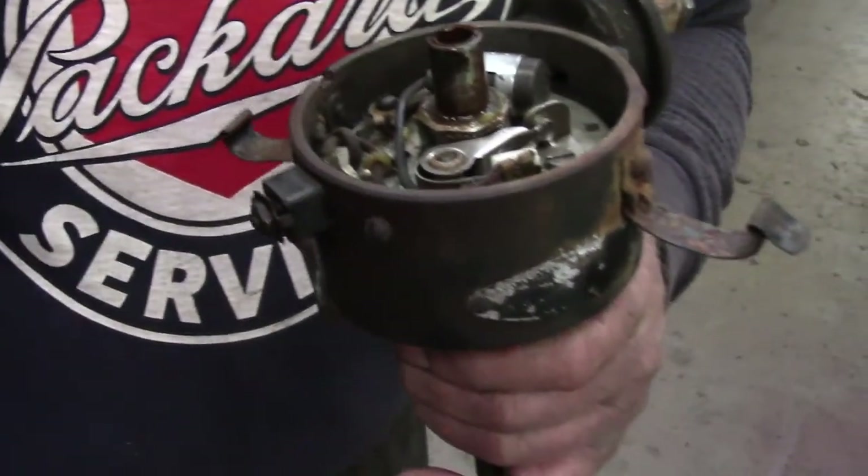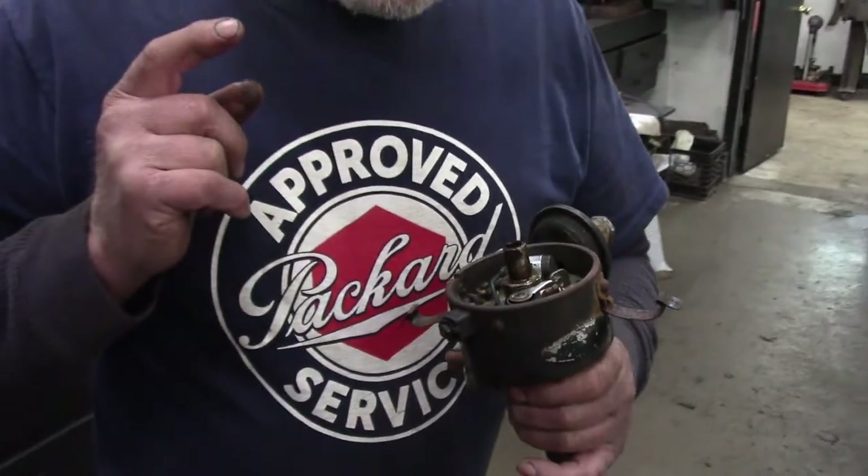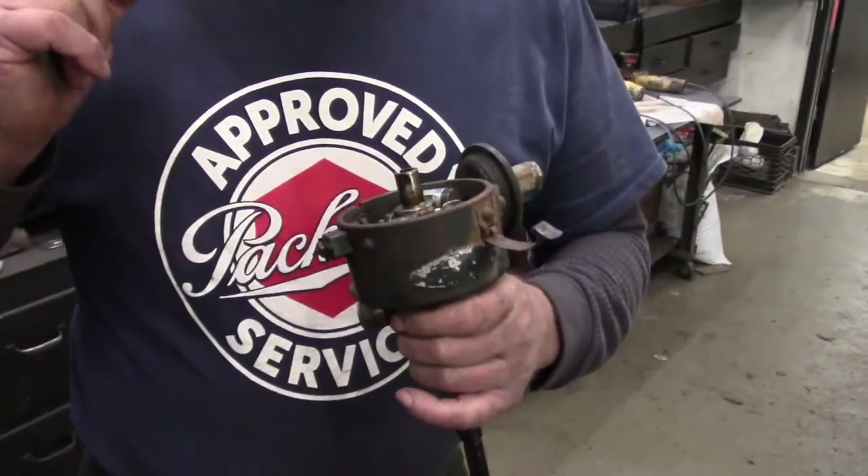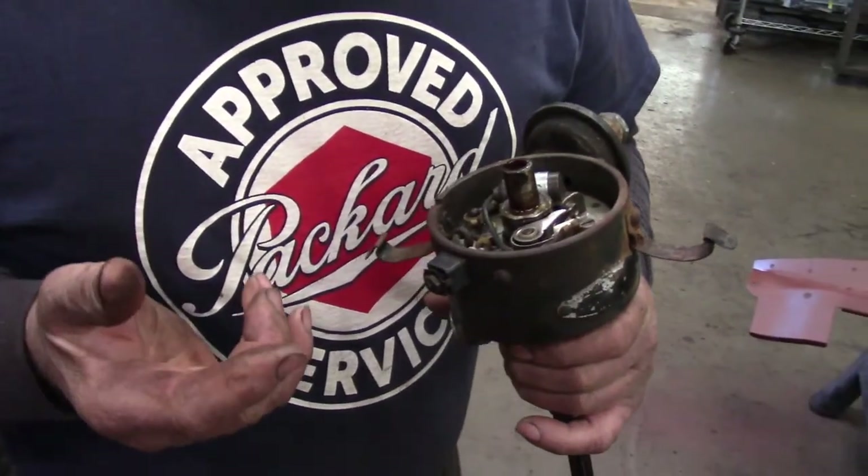The principle you need to know about distributors and ignition timing is that the spark plug fires at the instant that the points open. When the points open, the magnetic field in the coil collapses and that causes the spark to jump.